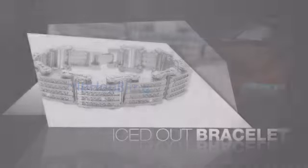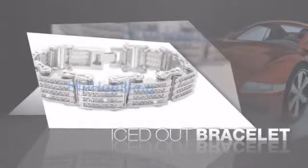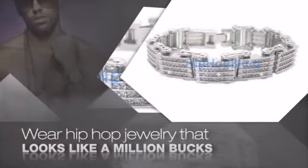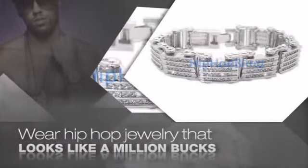If you want that iced out look, you gotta get a hip hop bracelet. Get the look and the feel of a real diamond bracelet and look like a big time baller. Nothing cheap and cheesy here. For $20 and up, get quality bling that looks and feels legit.